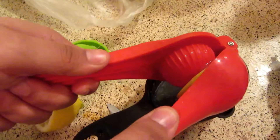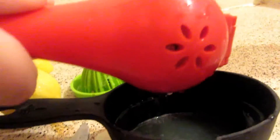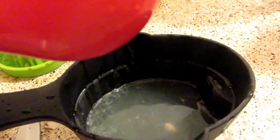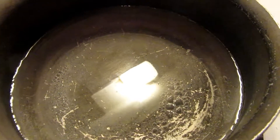You're going to want to squeeze a whole cup of your lemon juice. I'm just using my little squeezer to get a full cup — about 6 lemons, maybe a little more depending on the size. When your sugar is fully dissolved, take it off the heat and let it cool completely.